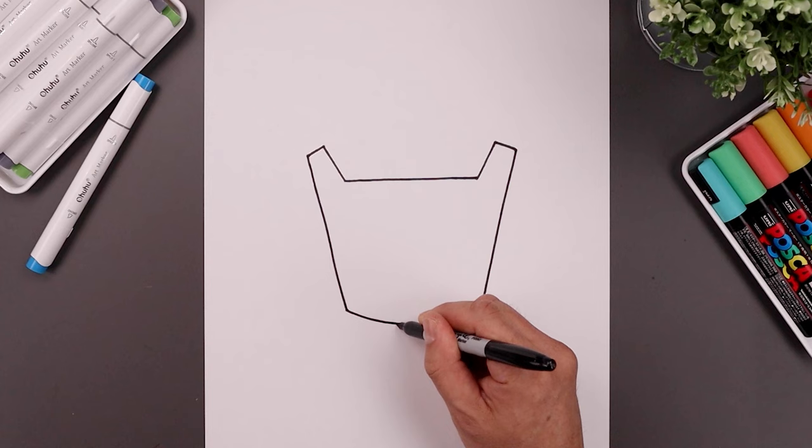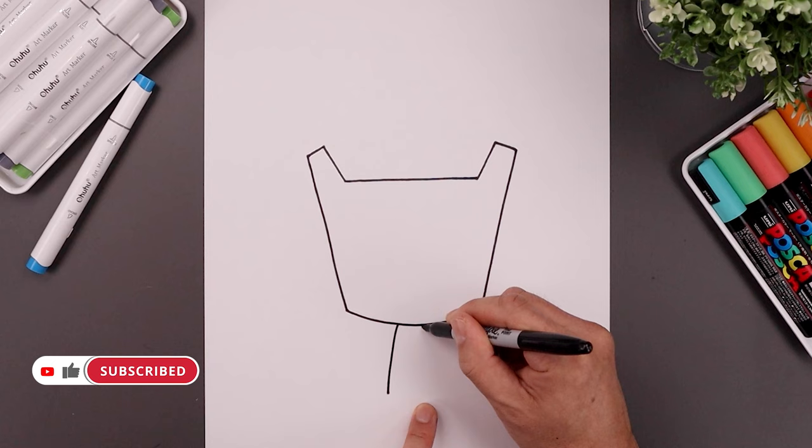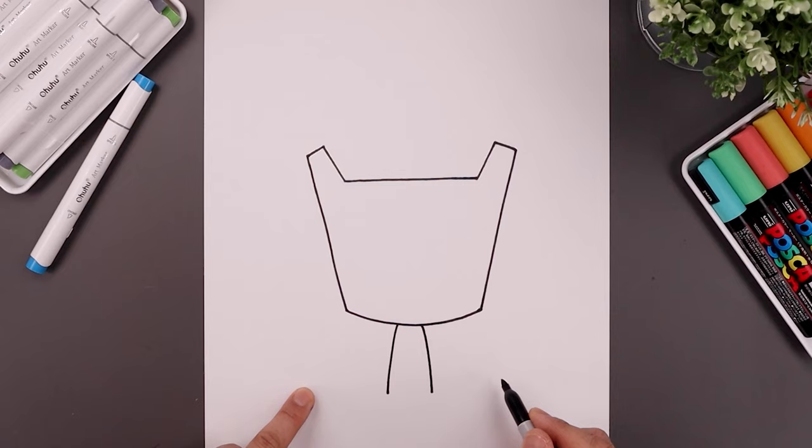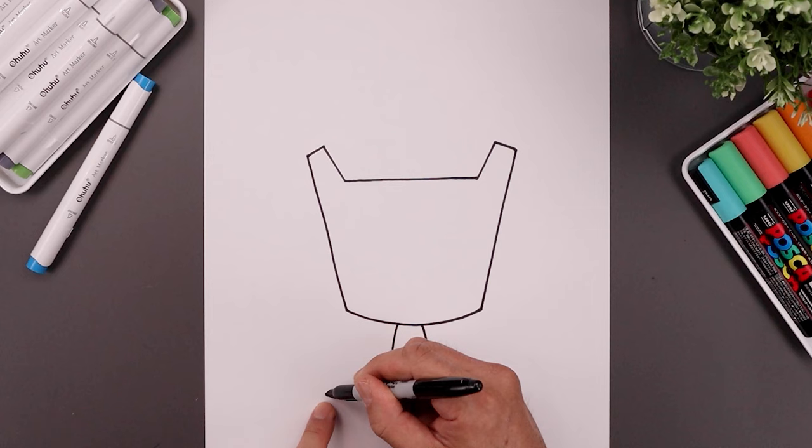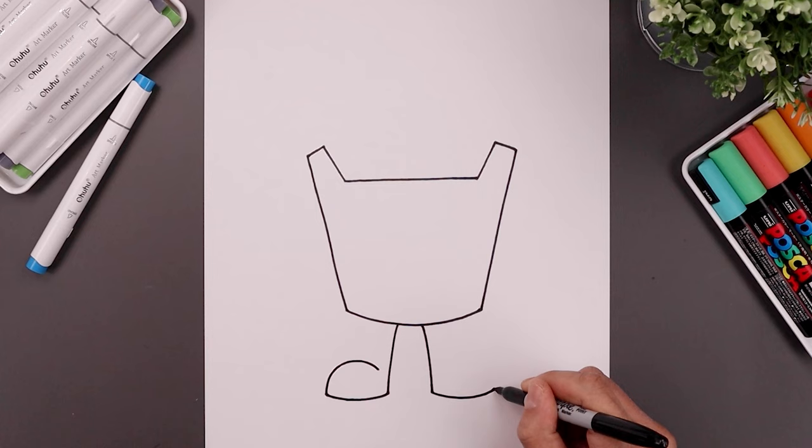Let's add the legs underneath. We're going to leave a gap in the center. Go to the left side and bend the leg going out and down towards the left heel. Move over towards the right, go out and down towards the right heel. Then we'll round out the bottom of the feet. Starting from the left heel, bend the foot down and up towards the outside. Curve the top of the foot going up, then bend that down aiming towards the heel. Leave a gap on the inside.